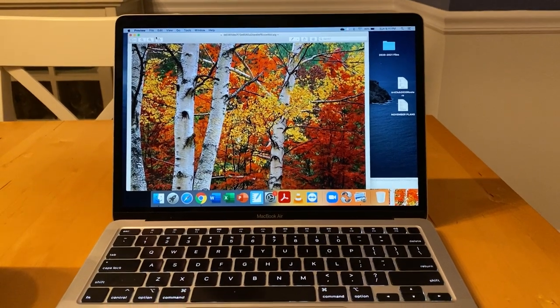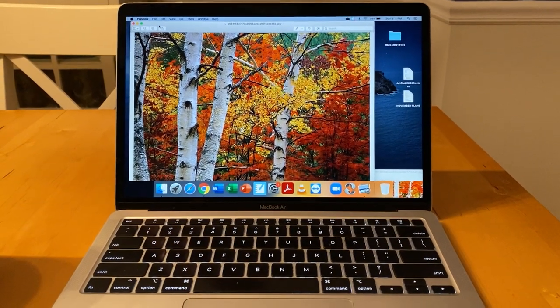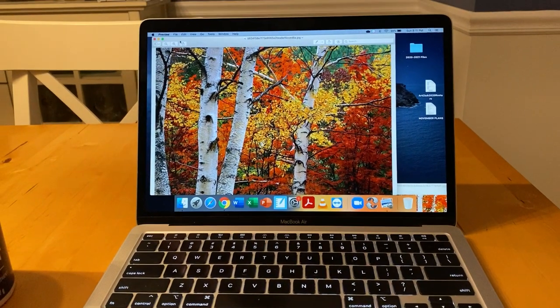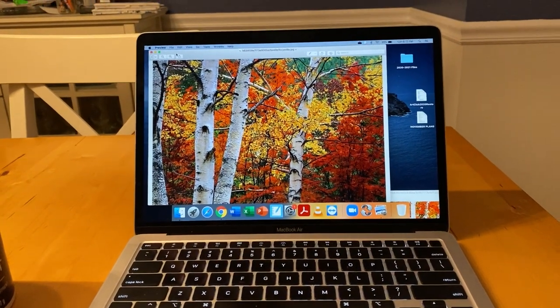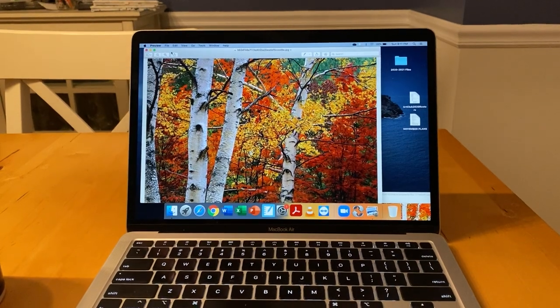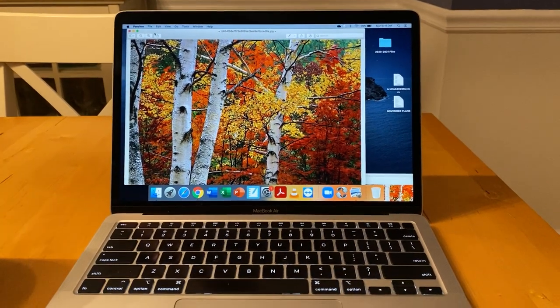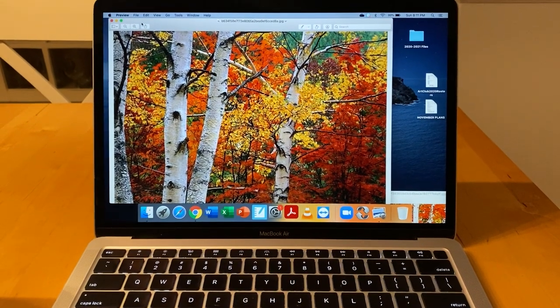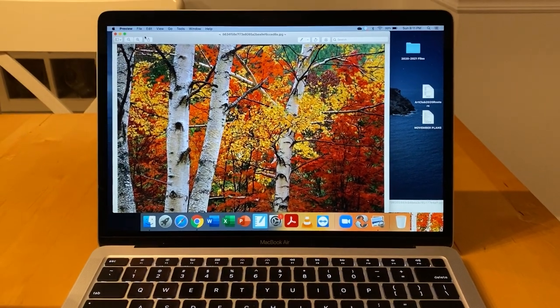Hi boys and girls, it's Mrs. B and I have your art club video for the week. I have absolutely loved hearing about and getting to see the work that you have made using our art club videos and your supply kits at home. It's been so nice to know that even though we can't be together at Goodwin for art club, you're still having fun and getting to make art at home.